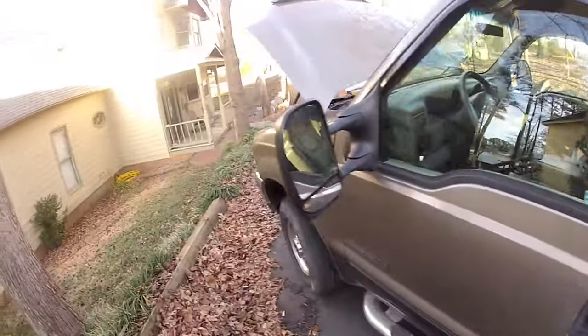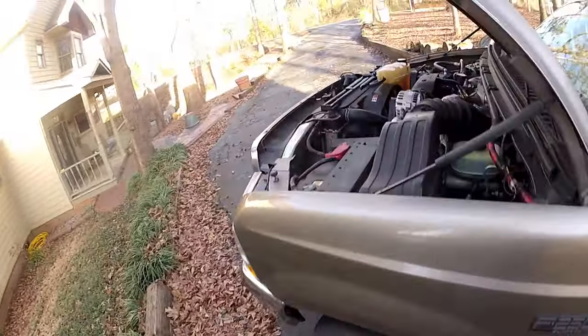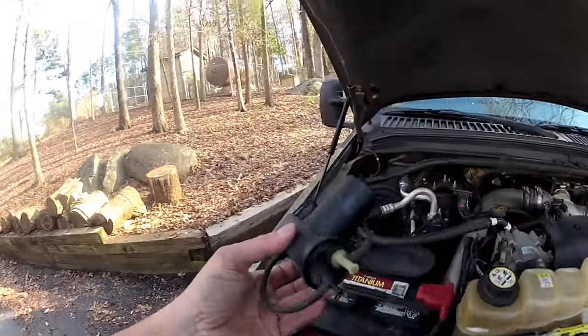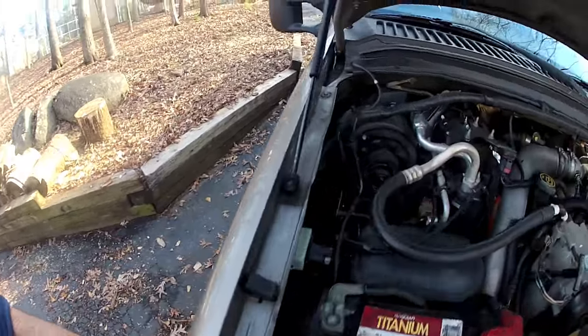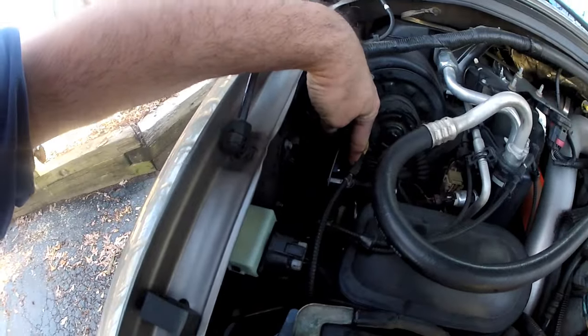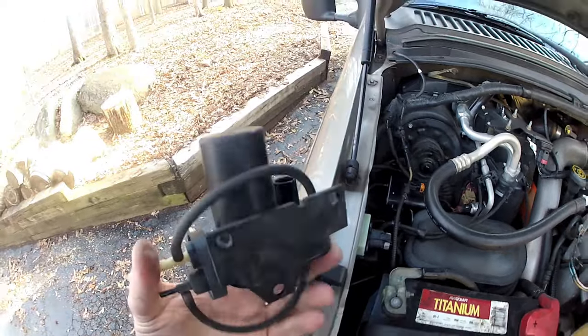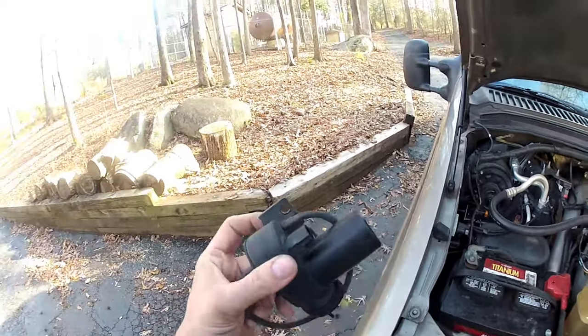A lot of people told me that the first thing that would go bad would be the vacuum pump. That's this thing. It's actually mounted down here on a little bracket — it snaps onto some rubber pegs. I don't think there was anything wrong with this one, but I replaced it.